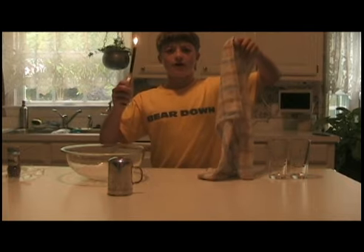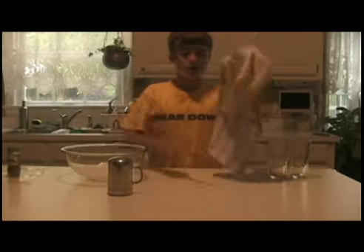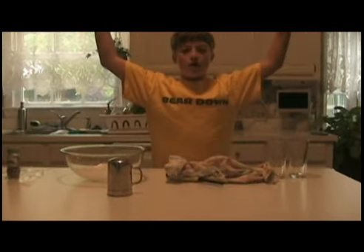Watch as it puts out a fire. What did it do? Oh my god. Look at it. It's unscathed. See? It's not even hot. Ownage.